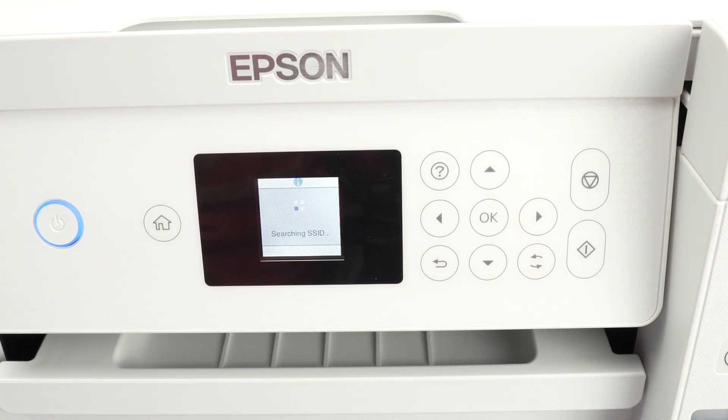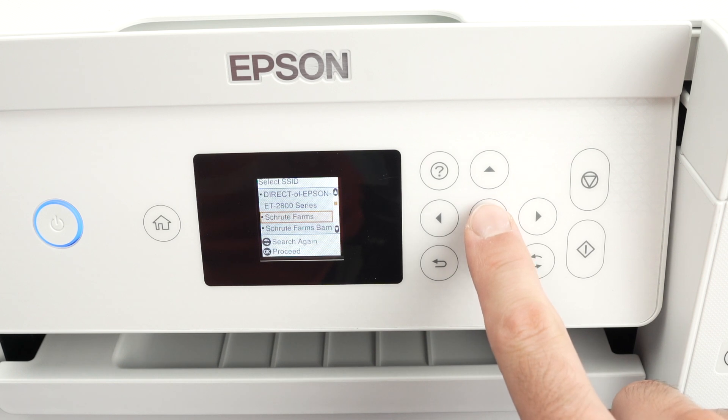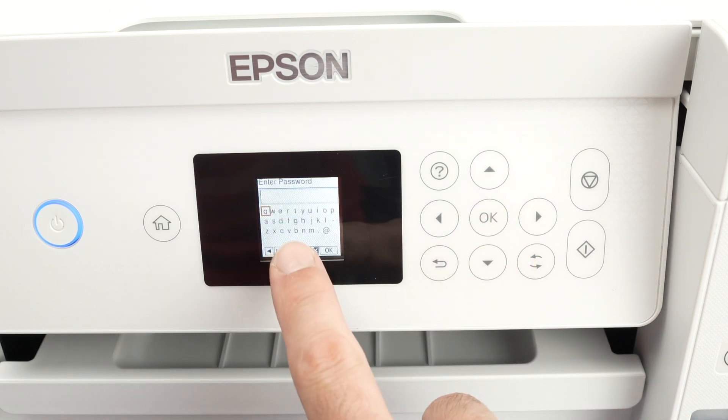Wait a few seconds — it will scan for all the different Wi-Fi networks located around the printer. With the up and down arrow you'll be able to select your Wi-Fi network. Press OK and now it's time to type the password.